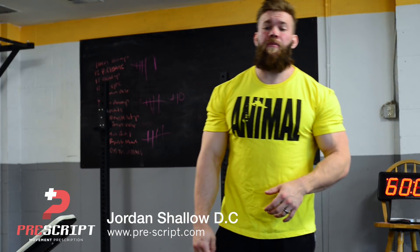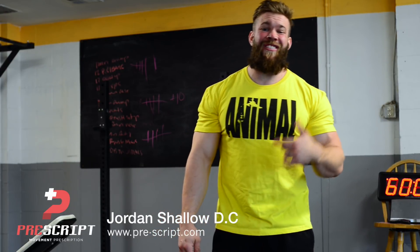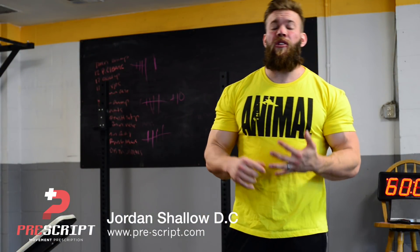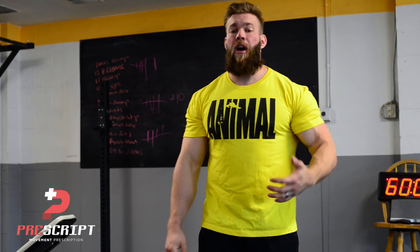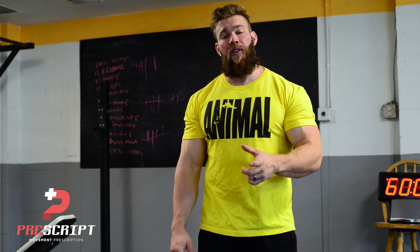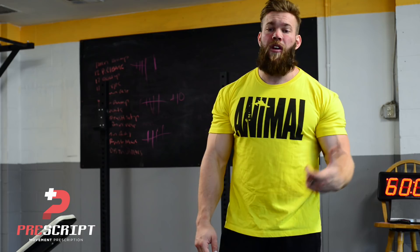What's going on guys? Jordan here with Prescript.com. Today we're going to go over a variation of the single arm dumbbell row. It's both really effective for training that lasts and has a lot of transfer over into your compound movements. It's just a little twist — not better or worse, just something different as far as intent behind the single arm dumbbell row.